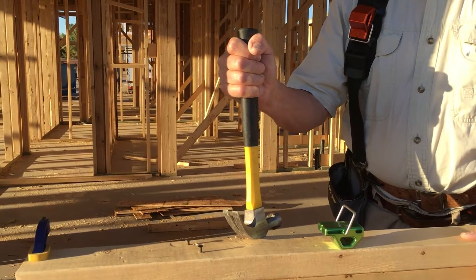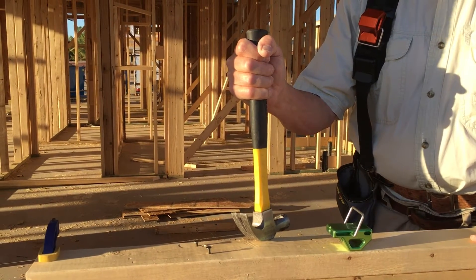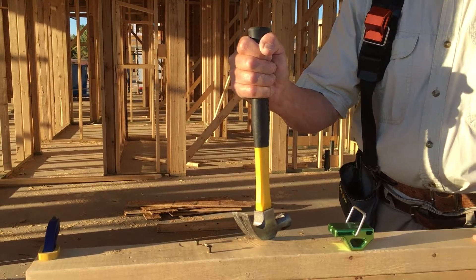The following is a demonstration of the riser hammer helper and how it helps to reduce pulling nails by at least half.